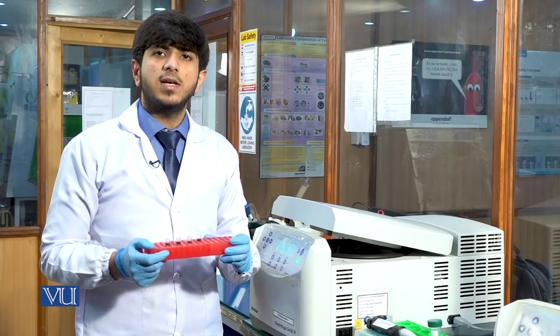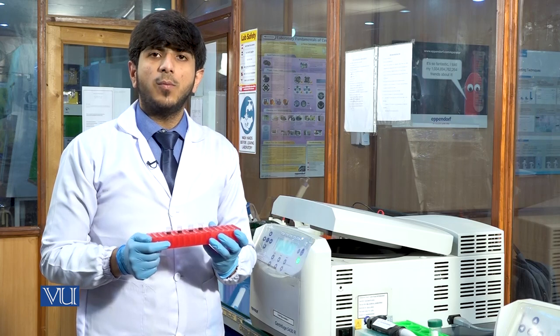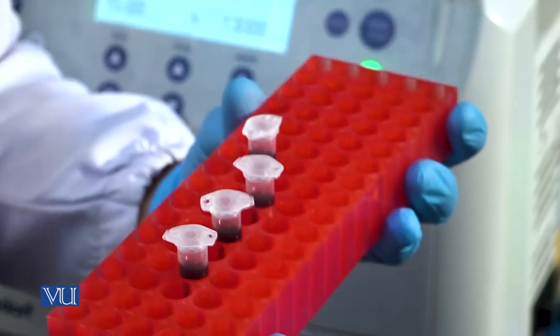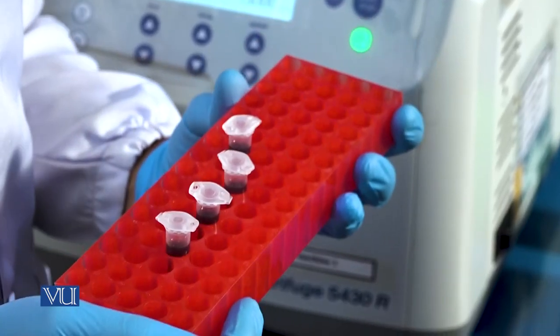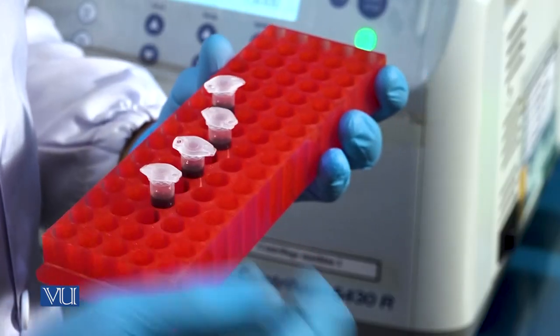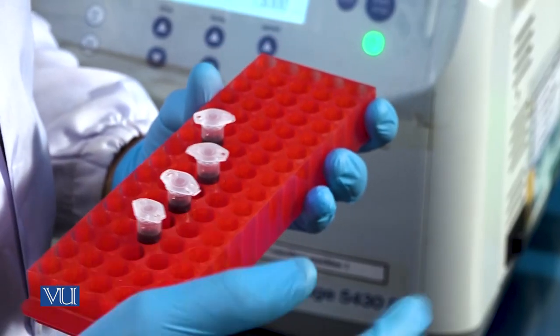After the first washing, we will discard the supernatant and at the end of the tube we have a pellet which contains our DNA. The pellet is actually a collection of cells where the DNA is held, and after these steps we will go for cell lysis through the digestion buffers.